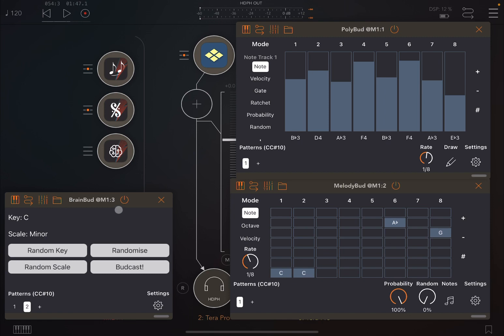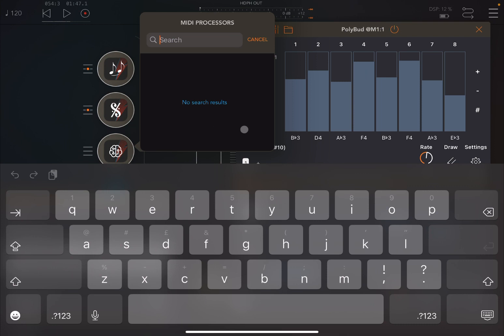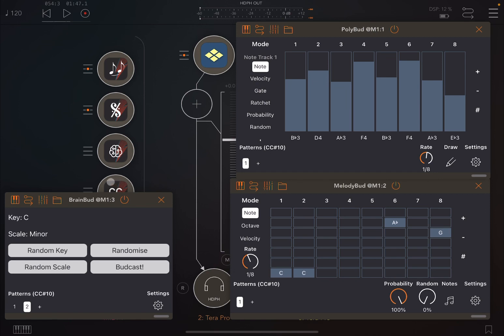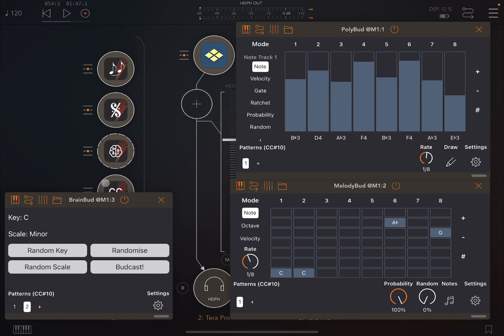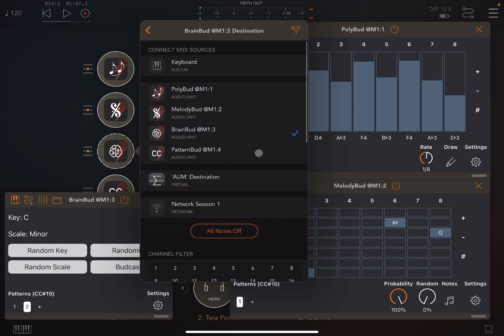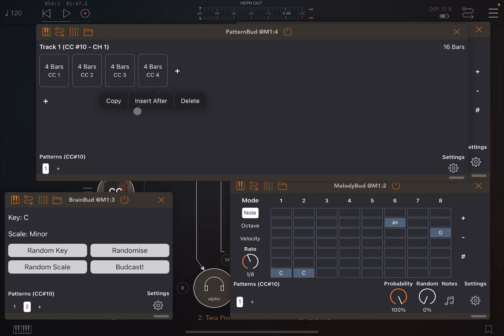If you go to Settings, the pattern CC is 10, MIDI output channel one — let's leave that as is. Now we're going to add another bud application: Pattern Bud. I've already created a tutorial for it. We'll connect Pattern Bud as MIDI input into Brain Bud, so that Pattern Bud can change the patterns inside Brain Bud.